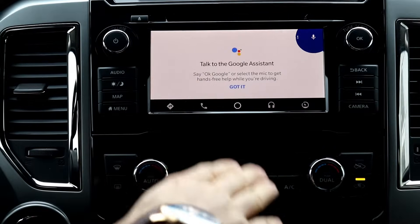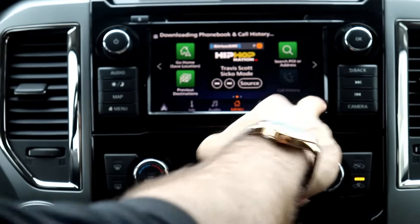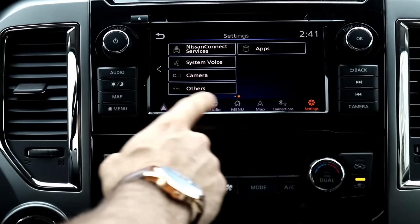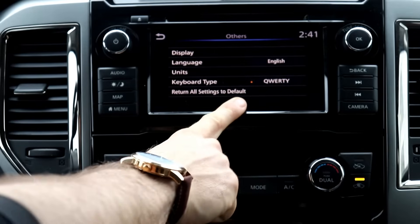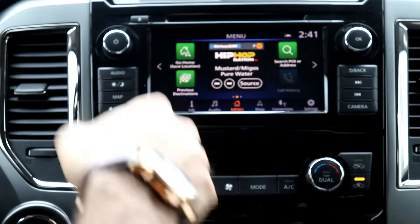If you've done all the things I've suggested and it still doesn't work, there are a few other troubleshooting tips. One thing I would suggest is to try resetting the software on your vehicle. In this car, you go into settings, then 'others,' and you can return all settings to the default settings. That's going to take it back to factory and then you can try again to set up your Android Auto.